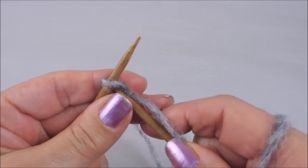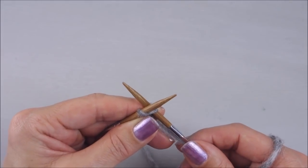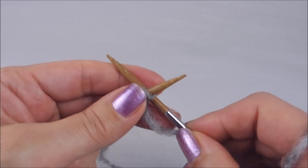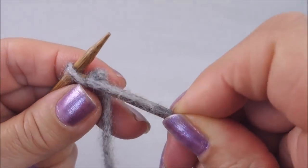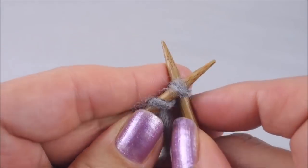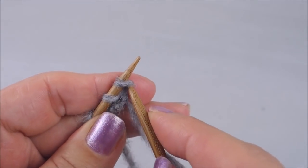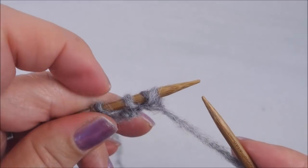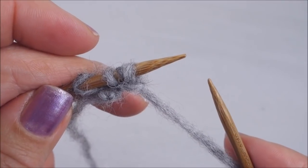For a simple cast on — because this neck is quite big I'm not thinking of doing a stretchy cast on; if the neck was going to be tight I would consider a stretchy one just in case my head didn't fit through, but this one will have plenty of room. So a simple cast on: as if to knit, take it round, down, up and just pop that stitch onto the needle. I'm going to do that for all 72 stitches, so pause this video and restart when all the stitches are on.